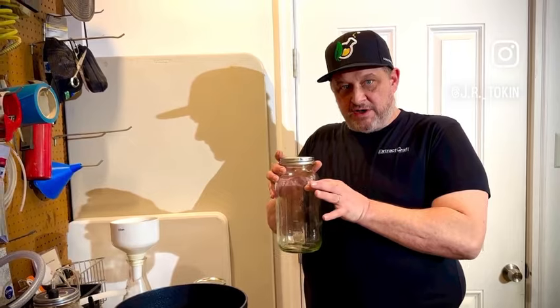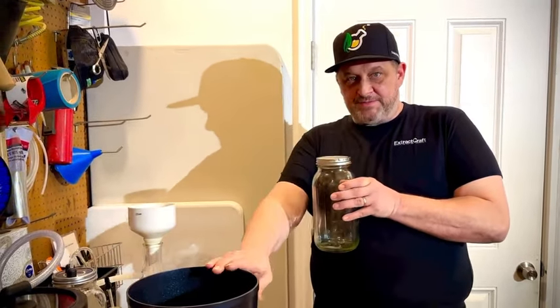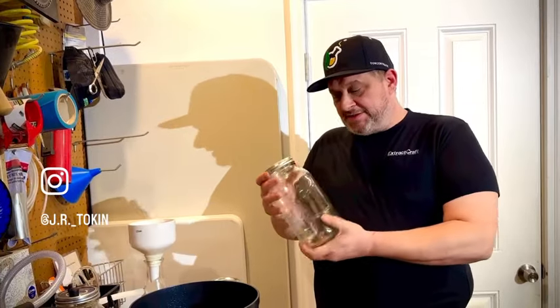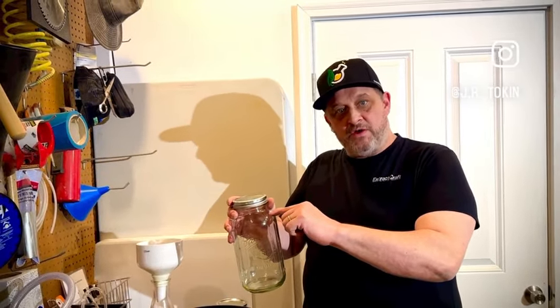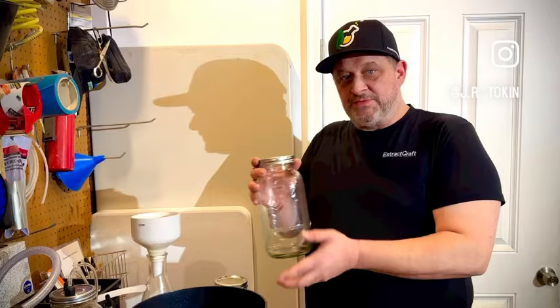We take four ounces of cannabis material and fill it up in this half-gallon jar. You can use up to a gallon jar at a time since this machine will handle up to a gallon, but we like doing half gallons — a little easier to manage, shake, and all that. Then about an inch above the material we add the alcohol.